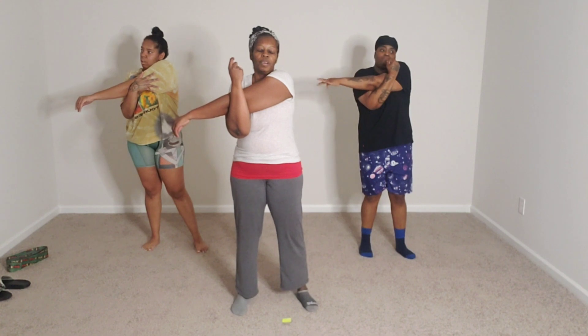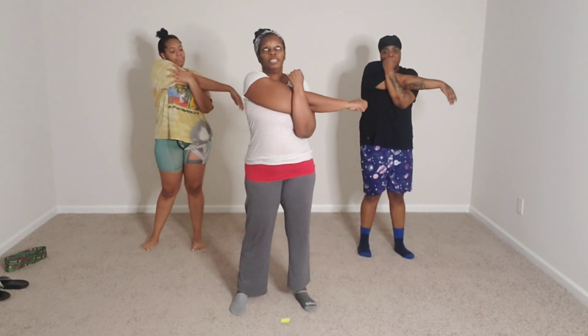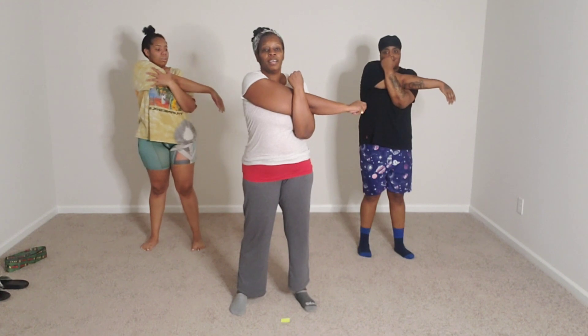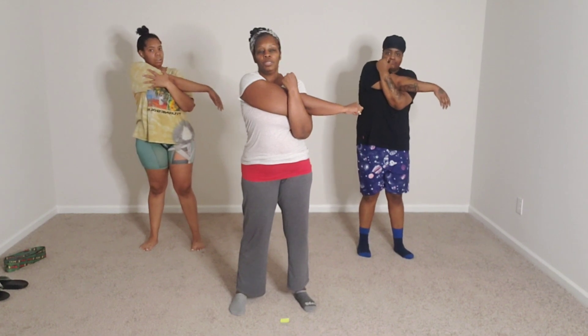Here we go — 15, 14, 13, 12, 11, 10, 9, 8, 7, 6, 5, 4, 3, 2, 1. The other side — 15, 14, 13, 12, 11, 10, 9, 8, 7, 6, 5, 4, 3, 2, 1. I'm still out of breath.